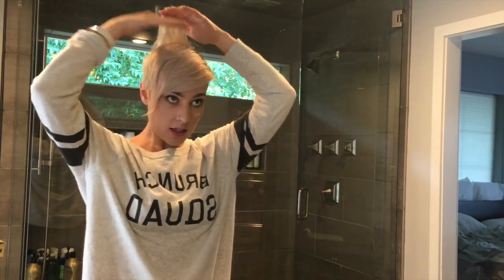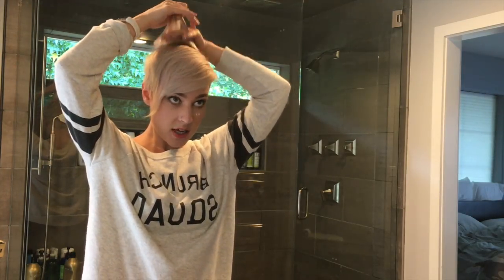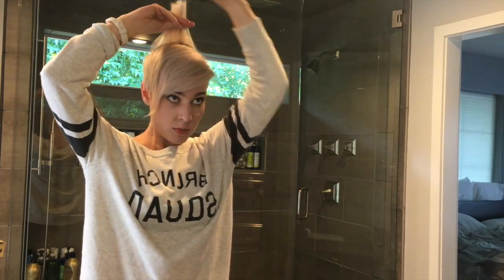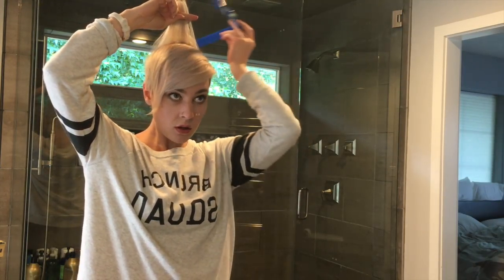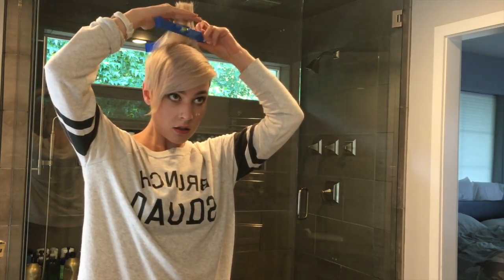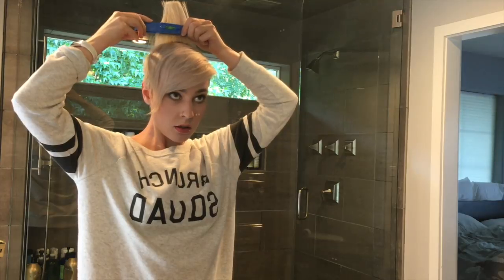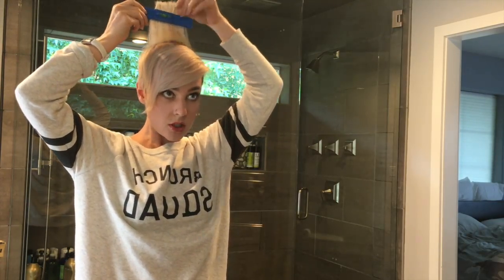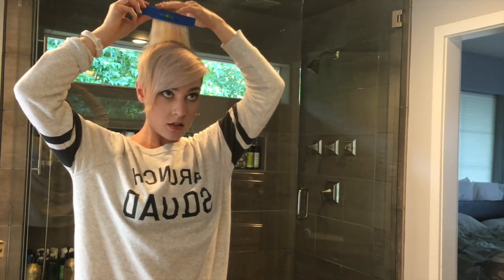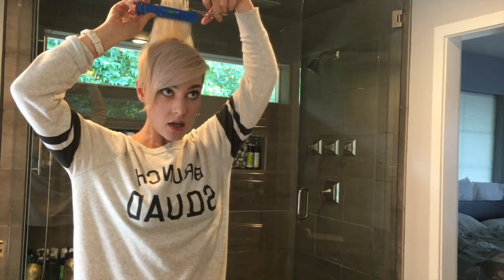What I do is I just go in sections. I have very thin hair, so you'll probably have to go in more sections than I do. I just go like that, flip this thing, make sure everything is straight, and then I'm just going to take some scissors and cut what's on top.